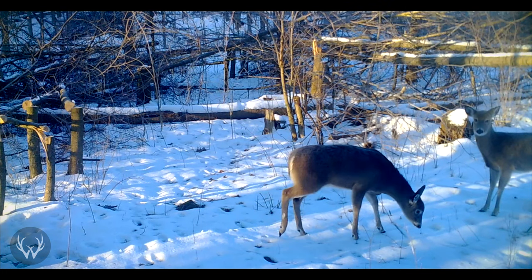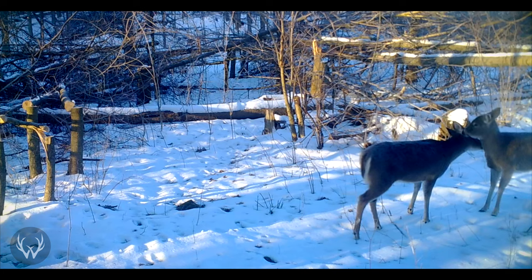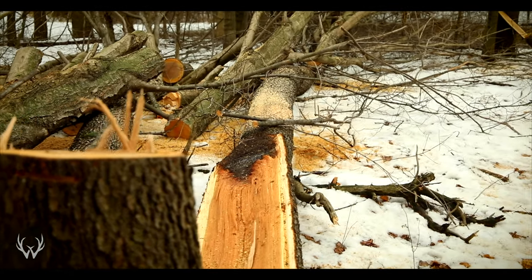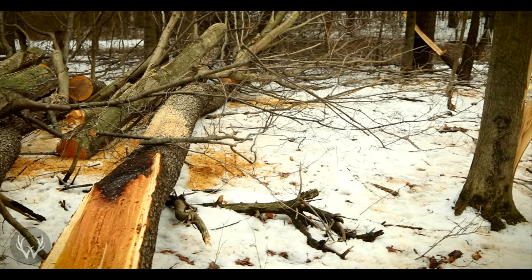If we wait to drop those large trees until after our hinge cuts, we risk destroying the hinge cut bedding area we just created - those big trees will come down hard and snap the hinge cuts like twigs. So the first step in creating a bedding location, whether you have a closed canopy woods or are going to hinge cut, is to drop those mature trees first. Once you have the larger mature trees down, if you have nothing but mature trees, the next step is to make sure there are pathways through so you can walk through easily, with multiple entrances and exits so a deer that goes in there never feels trapped.